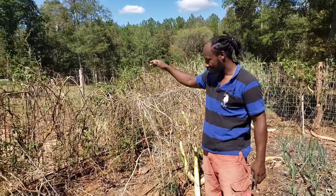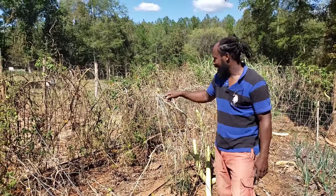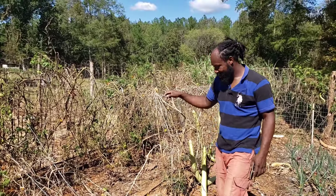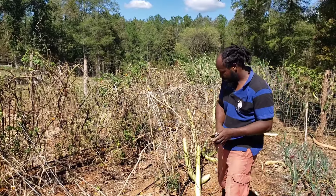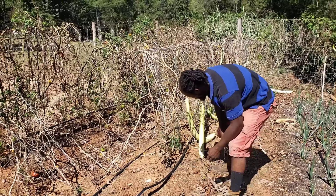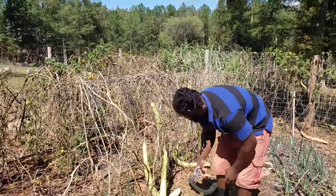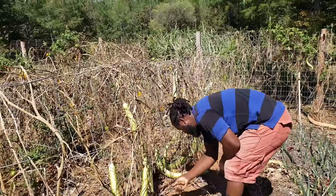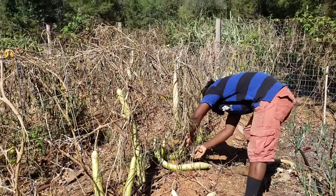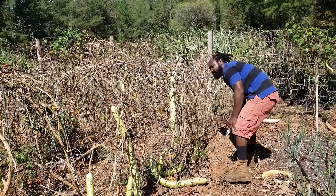Now we are moving on over to the tomatoes. Of course these tomatoes have got to come out as well. What I'm going to do with these tomatoes is leave the root in the ground - I'm simply going to come through and cut the stem of this tomato plant, just like that. Just cutting the stem.